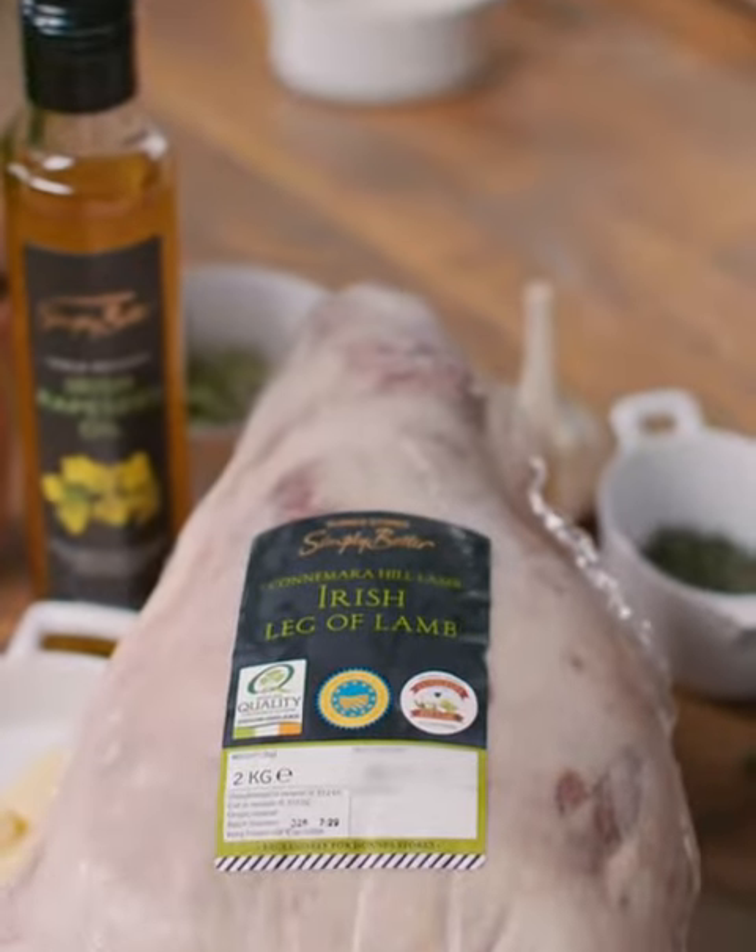Connemara Hill lamb is a very special and unique ingredient and I've had the pleasure of going down meeting the farmers who rear the most delicious lamb. Seeing the way they feed on the heathers and wild herbs is what gives it such a unique and special flavour. I'm going to show you a very simple recipe using the leg of lamb. We're very proud to serve Connemara Hill lamb in our restaurant in MacNean House and our guests absolutely love it.